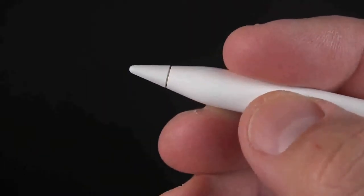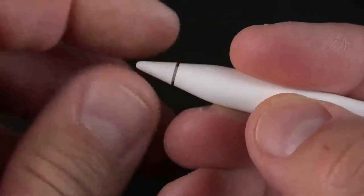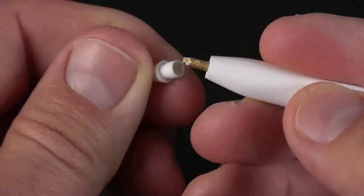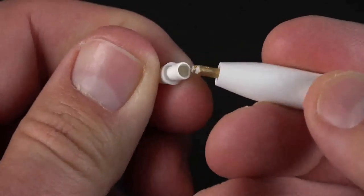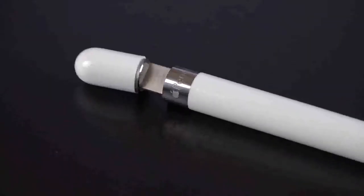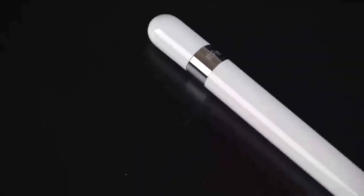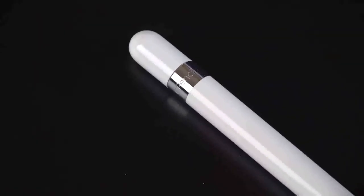The nib also has the same shape and geometry of a traditional graphite pencil. The nib simply twists off to reveal the tiny sensors underneath that measure pressure and angle. The Apple Pencil is weighted to one side so that it doesn't roll off the table, which also makes sure that the Apple Pencil branding is always facing upwards.